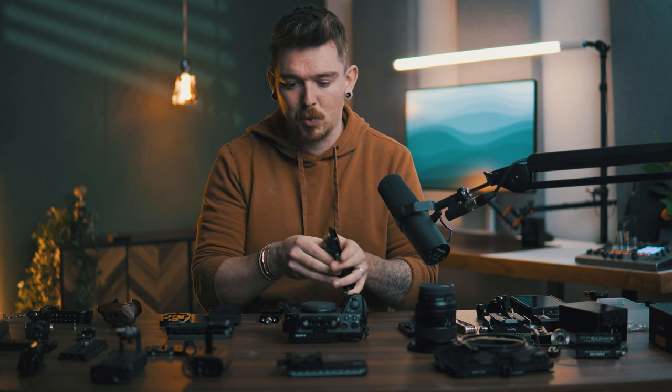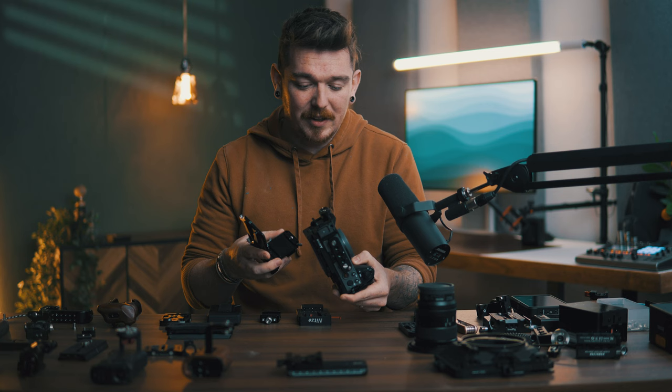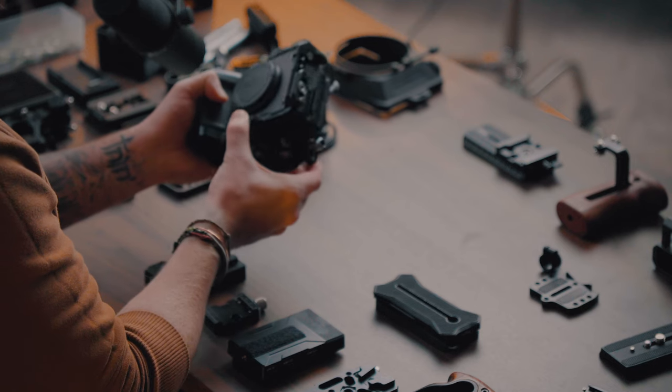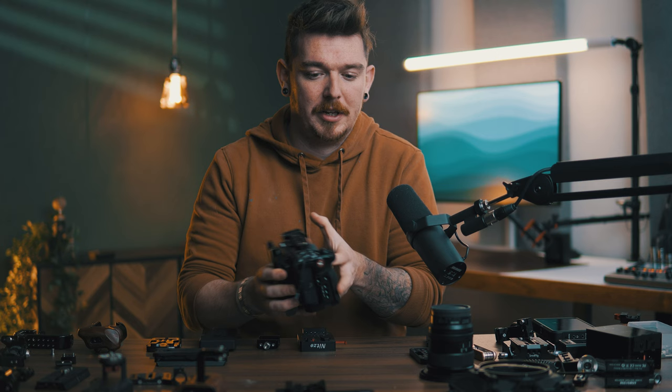For me, there are three or four main reasons why I really enjoy building cinema rigs. First off, I just find it fun — that's one of the main reasons I do it with almost every camera that I buy. Every time I get a new camera, one of the first things I do is build it into a cinema rig, mainly because I enjoy it. I've got a bunch of accessories littered all over this table, and I just really enjoy putting it all together.